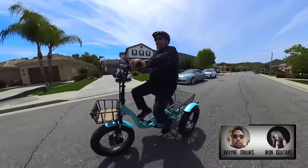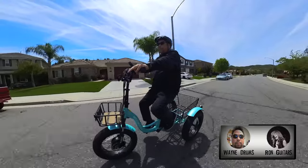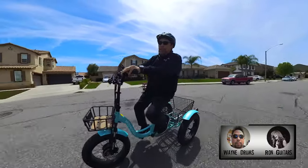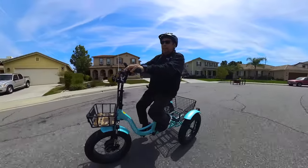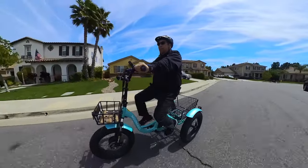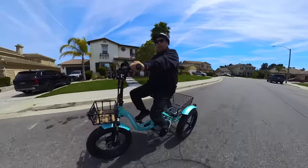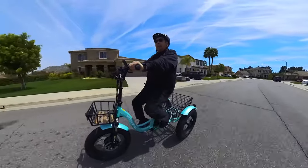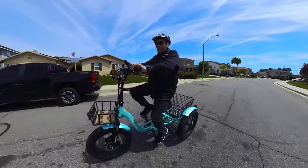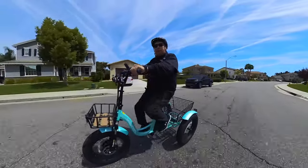Mooncool has multiple trikes to choose from, including regular e-bikes. I'll put a link down below — if you're interested, please use my affiliate link. It helps out the channel and doesn't cost you anything extra. Go ahead and grab one, get out there and ride, and I'll see you on the next one.